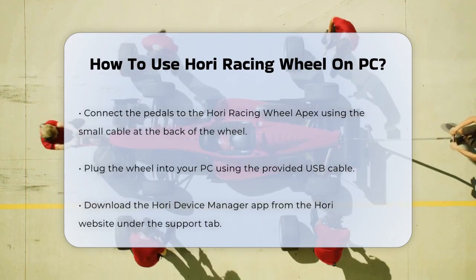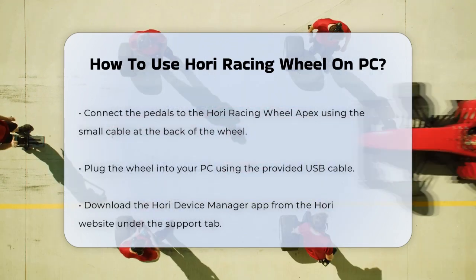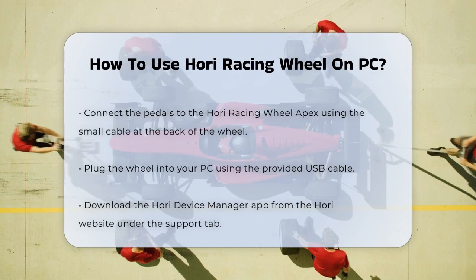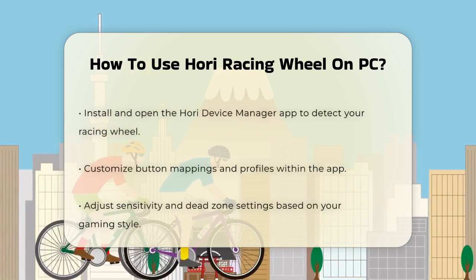Next, connect the wheel to your PC. The HORI Racing Wheel Apex comes with a USB cable, so simply plug this into your PC's USB port. This should get your wheel recognized by your computer right away.